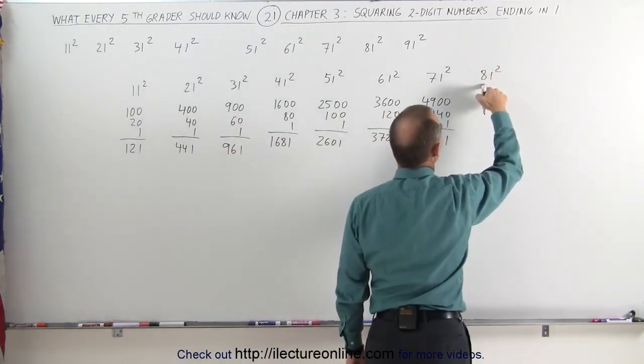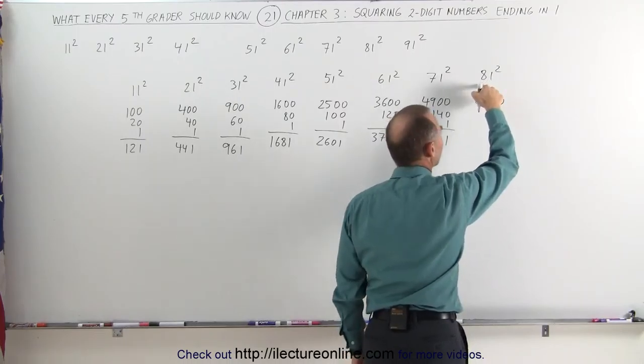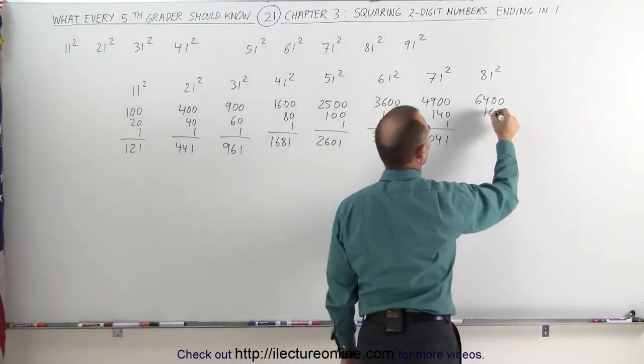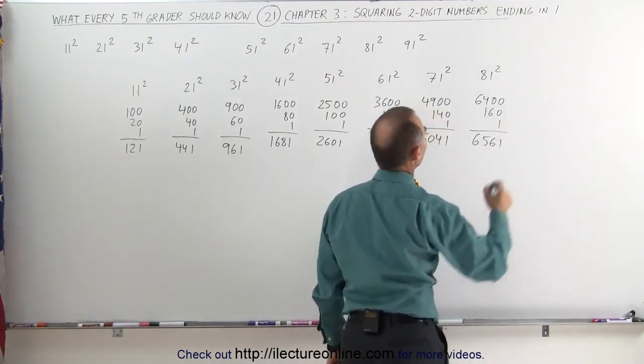81 squared — take the first number, squared, you get 64, add two zeros. Take the first number and double it, that's 16, add a zero, that's 160, then add 1 — that gives you 6,561.